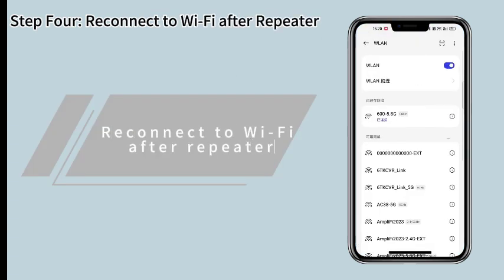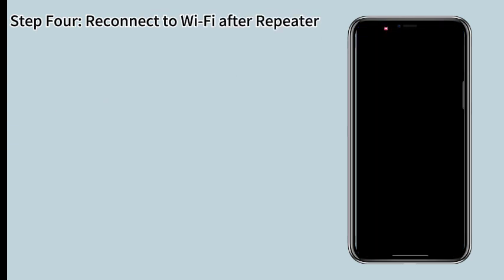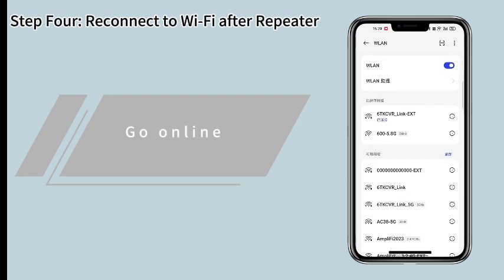Step 4. Reconnect to Wi-Fi after the repeater is set up. Go online — it's done.